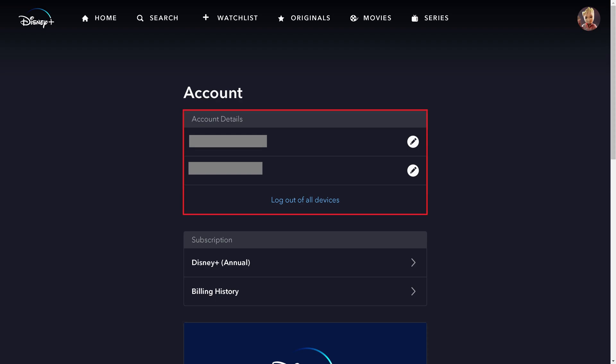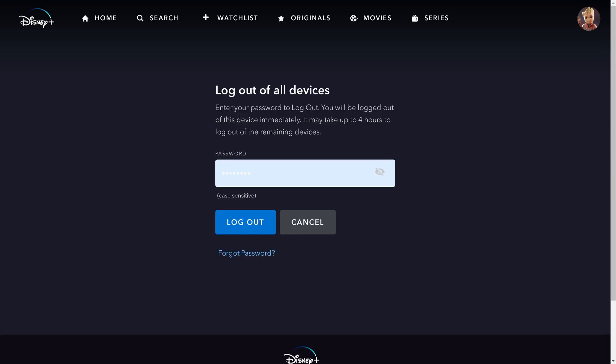Step 3. Find the Account Details section, and then click Logout of All Devices in this section. The Logout of All Devices screen is shown.